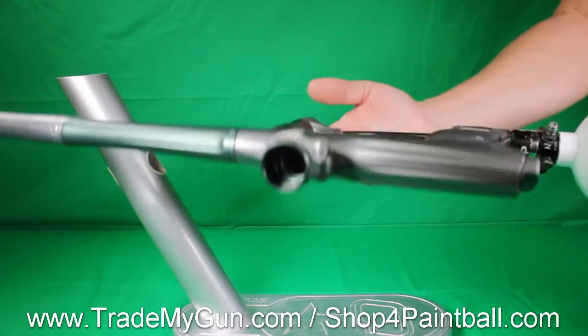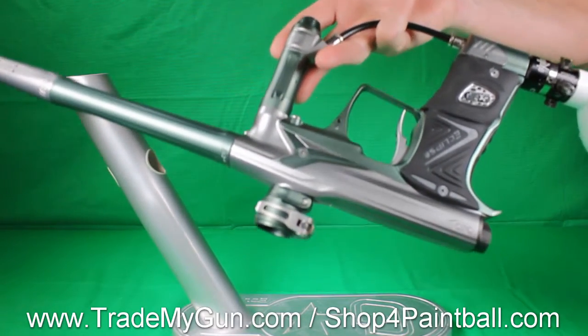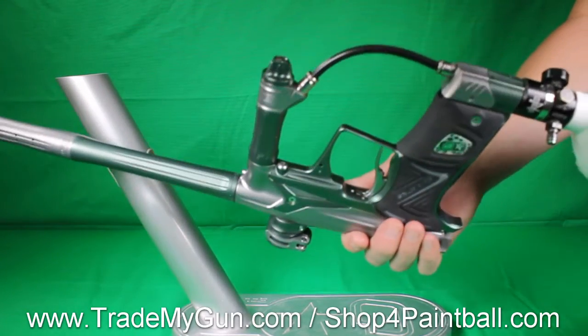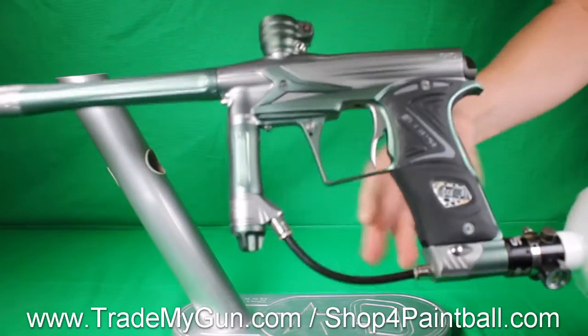Definitely like a $160 upgrade that you're getting in this used gun. This one's in good shape — minor blemishes here and there, but nothing major for the age of the gun.